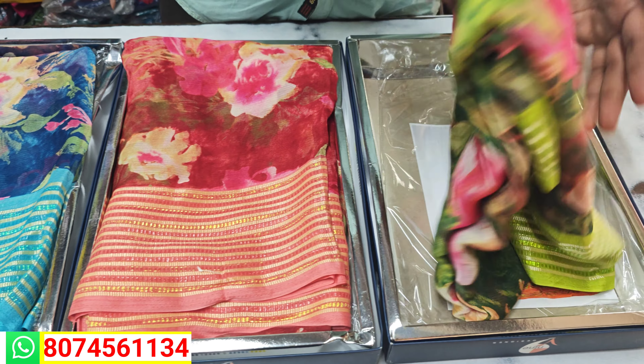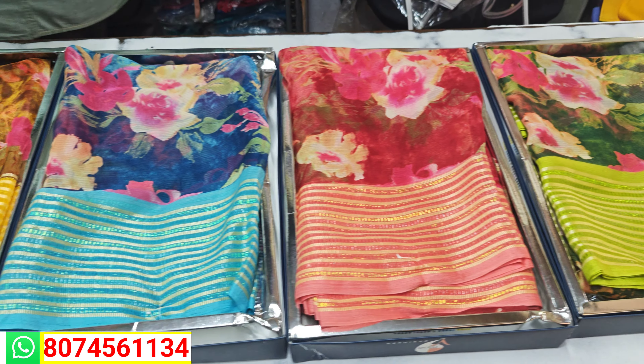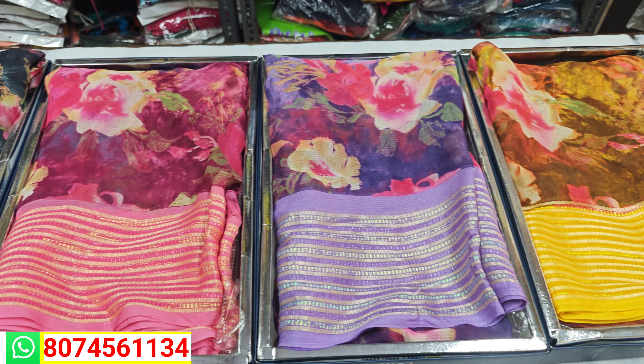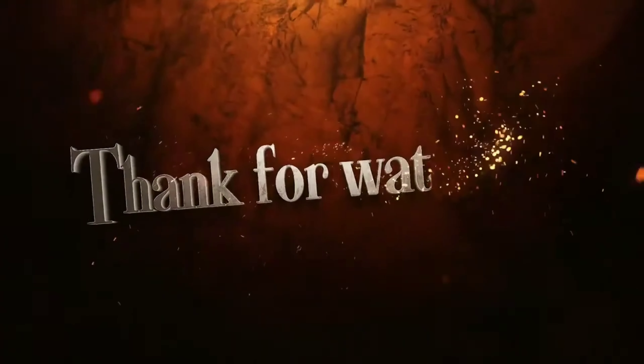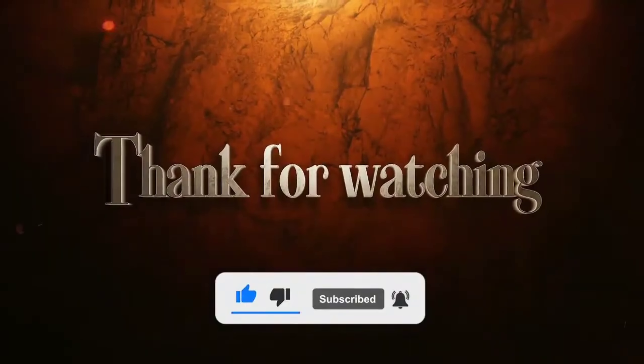Next color is green color. This color is green color. Please like this video.